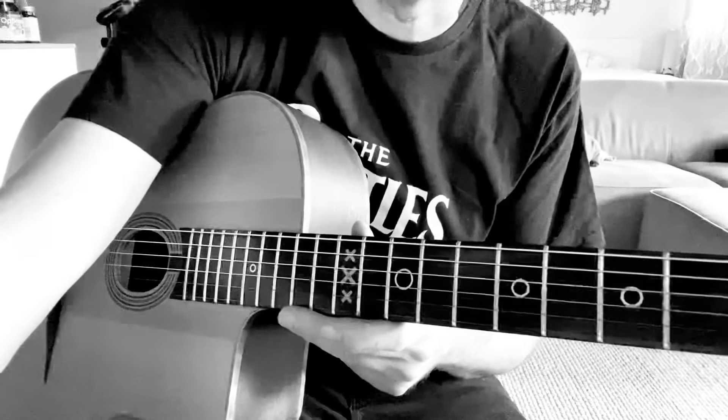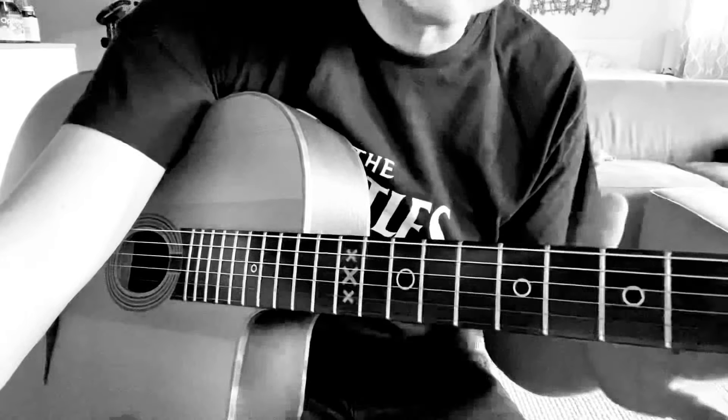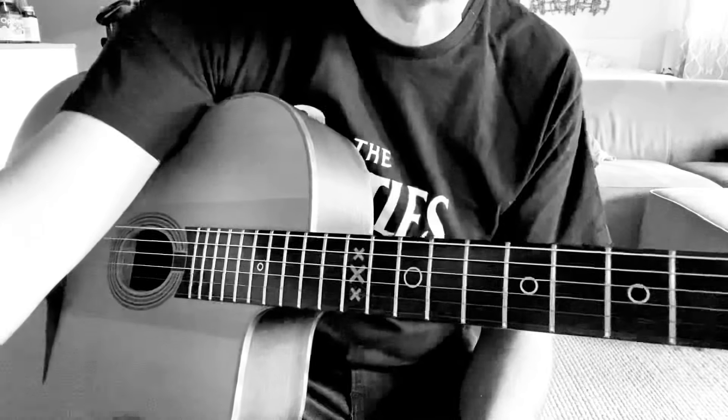So let me play the rhythm for you, then I'll break it down. It's good to use a metronome to make sure you keep it in time. So here's 120 beats per minute.